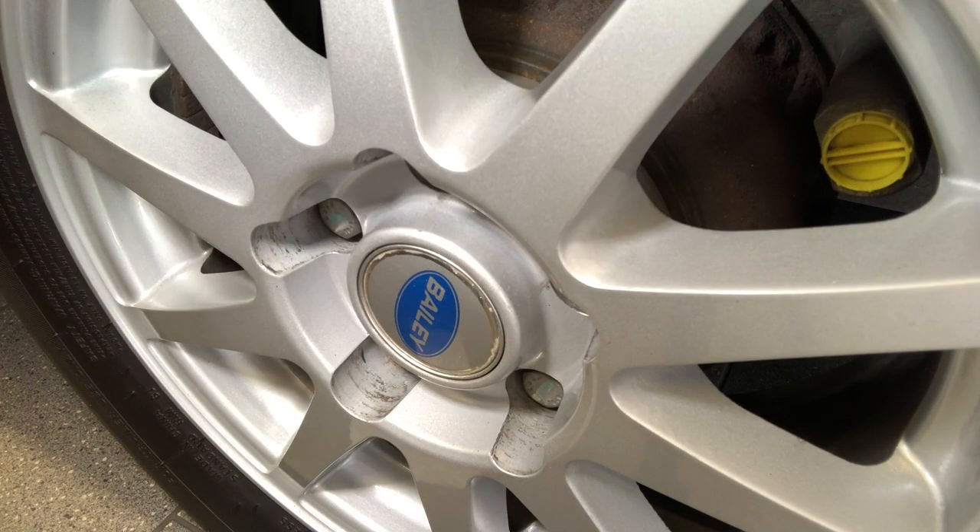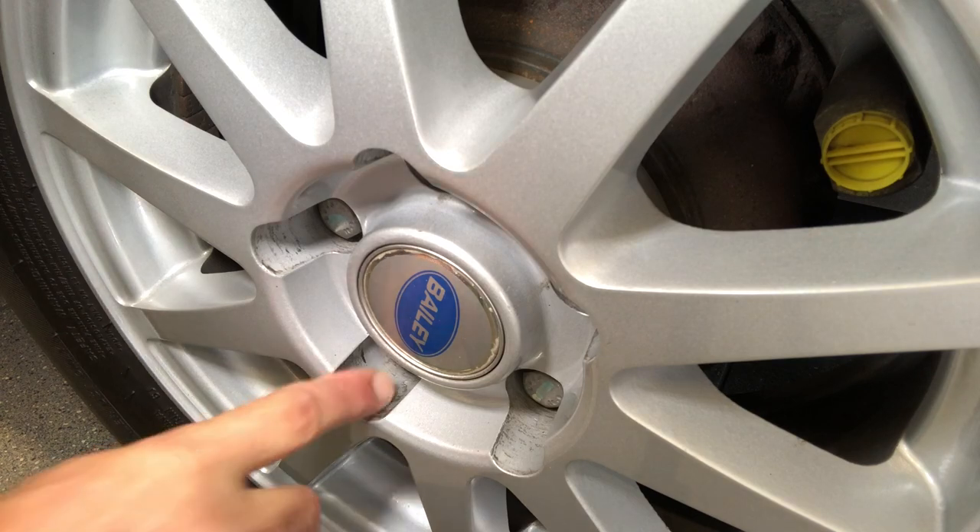Unfortunately, as you can see, the caravan alloys have suffered scuffs and scrapes on these surfaces during its annual service when the wheels are taken off to check the brakes. If, like me, you value your alloys, then you might be interested to see my simple solution to avoid this kind of damage.